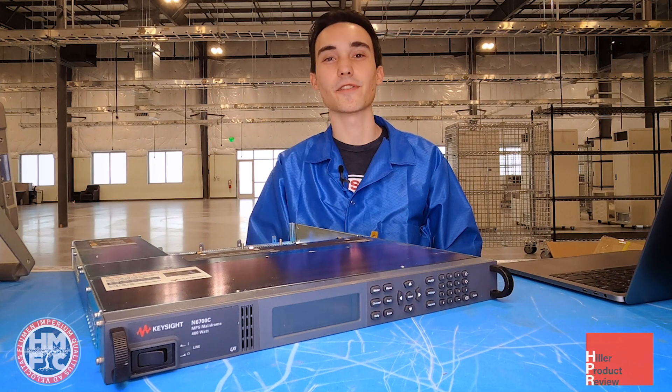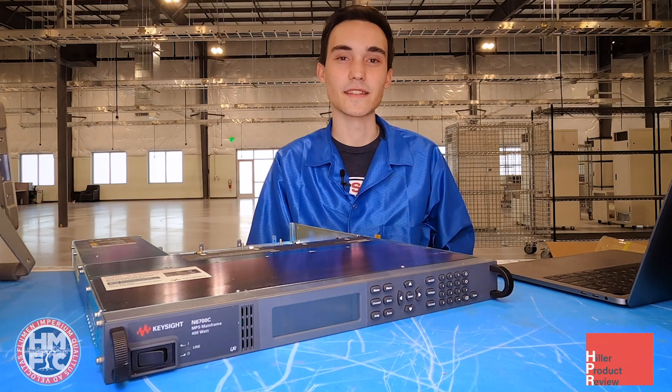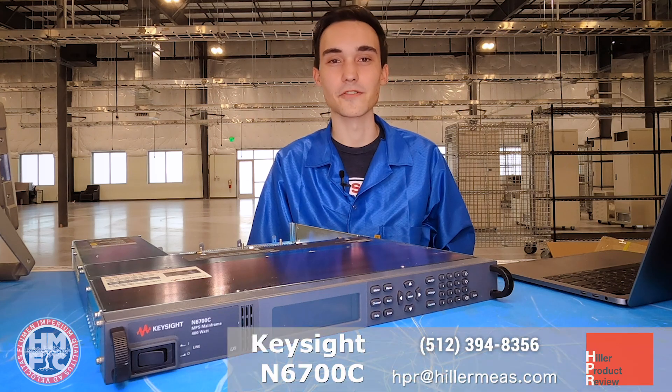Hey, this is Elliot with another Hiller product review. Today I want to tell you about the N6700 mainframe with power supply plug-in.